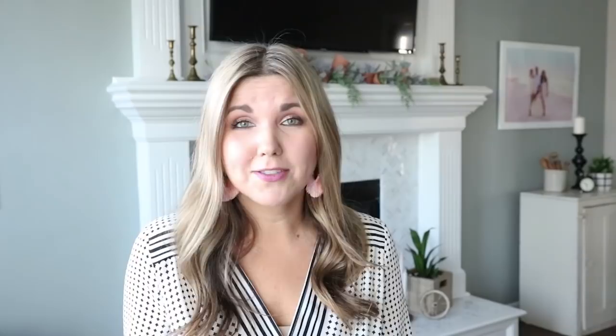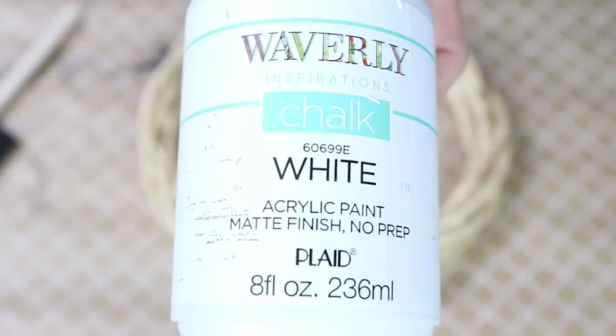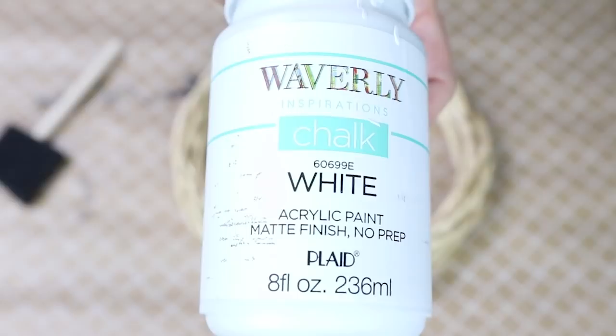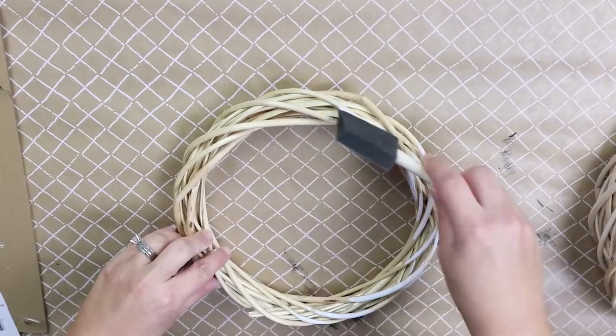Let the fence dry and now we're going to move on to the wreaths. I picked up three small wreaths from Dollar Tree — I got the lighter ones, but you could always get the darker ones if you prefer. I'm using Waverly white chalk paint and lightly brushing the white on the front of my wreath forms. I'm only doing one coat and not concerned about covering the whole wreath — I want it to look a little distressed as well.